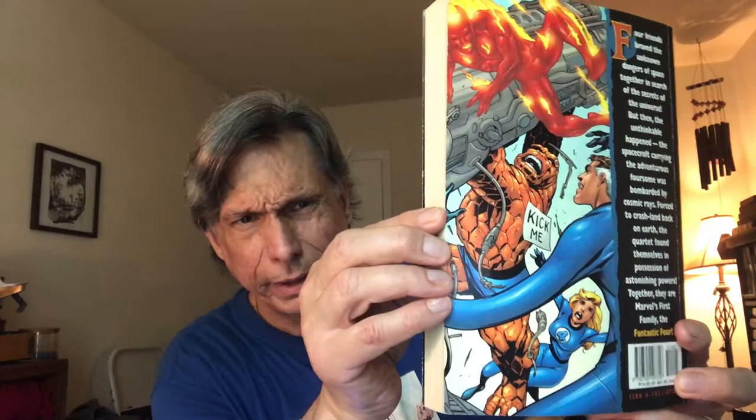Volume Two features a face-off against the Hulk, the Avengers, and the Red Ghost. Volume Three gives you the Galactus Trilogy, the Silver Surfer is introduced, and the Black Panther is introduced by Jack Kirby.